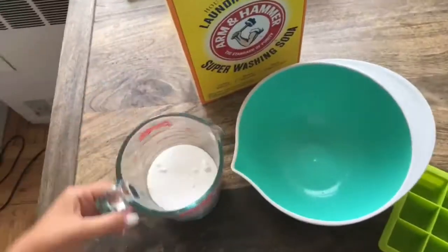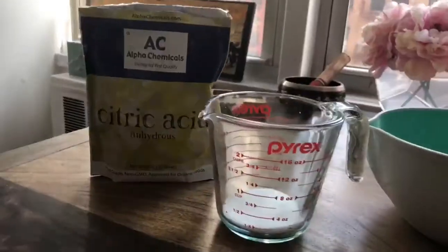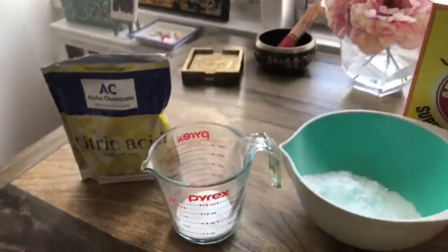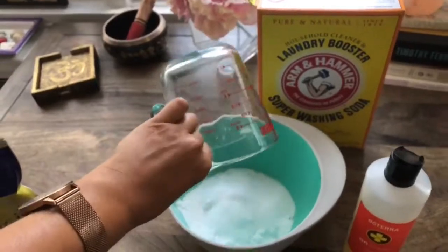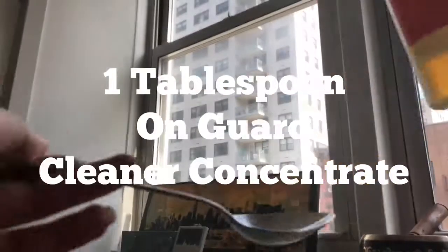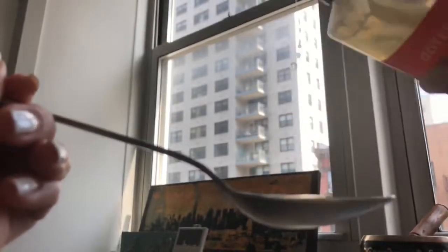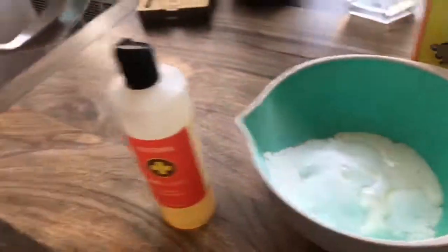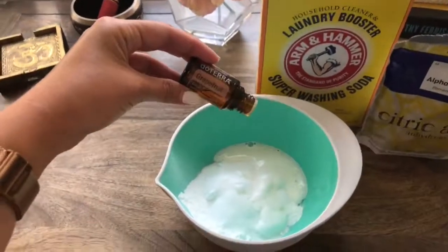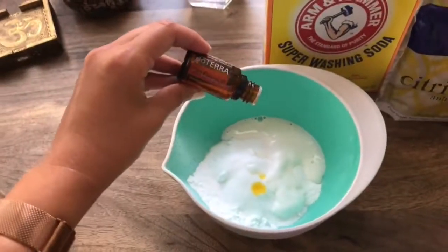A cup of baking soda. One-fourth of a cup of citric acid. One tablespoon of OnGuard Cleaner Concentrate. Five drops of grapefruit. And five drops of OnGuard.